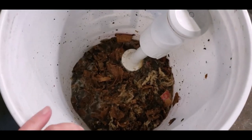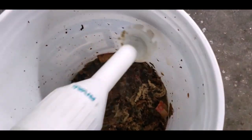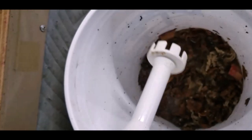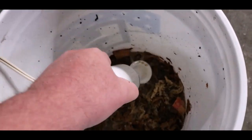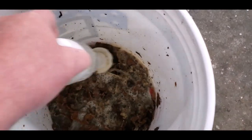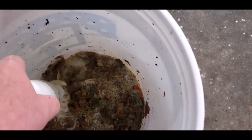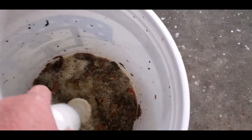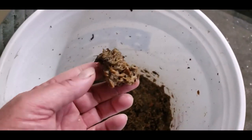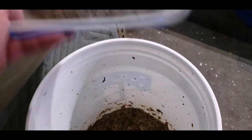We've let this material soak for about 10 minutes and we'll start hitting it with the hand mixer. I'm going to start breaking all this down so we get almost like a paste. We've got that broken down into where it's pretty much a paste — just a gooey mess.